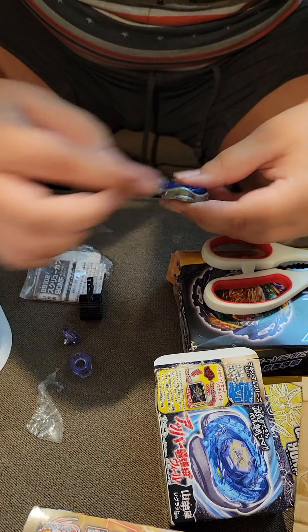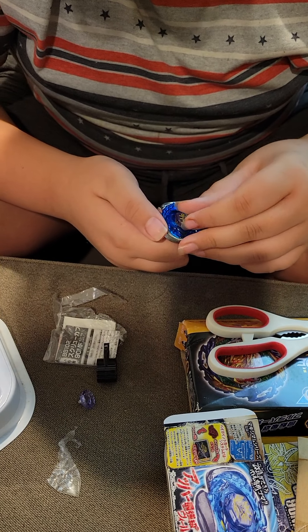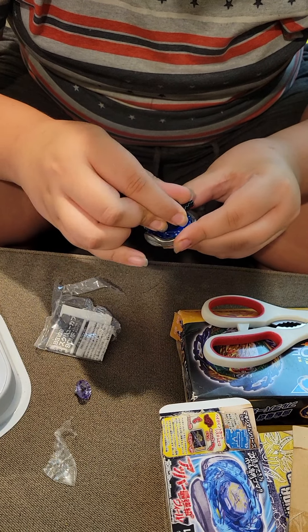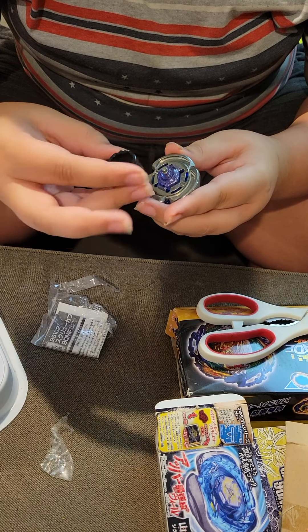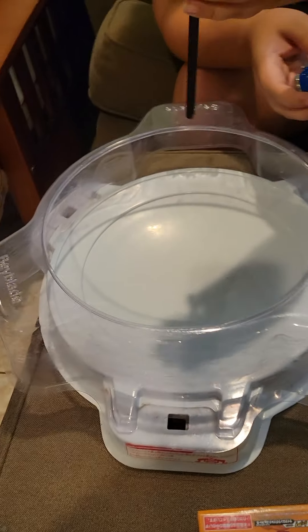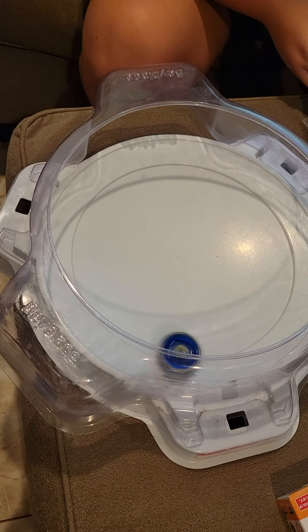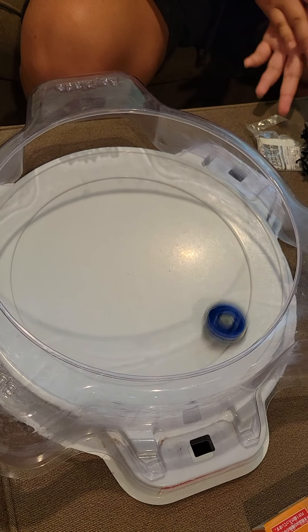Assemble. So this is my launcher - it's pretty good, I guess. Here we go - three, two, one. As you can see, the Beyblade is going around the stadium and Tornado Stalling pretty well. Tornado Stalling is going around the ridge and stalling out your opponent.